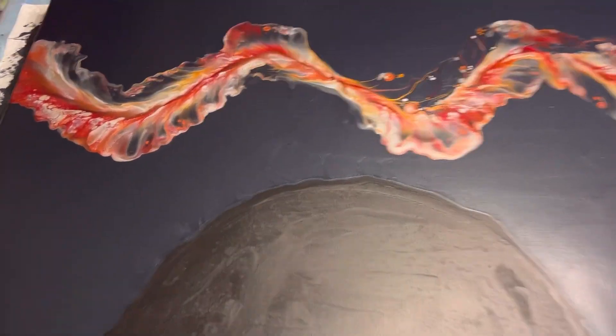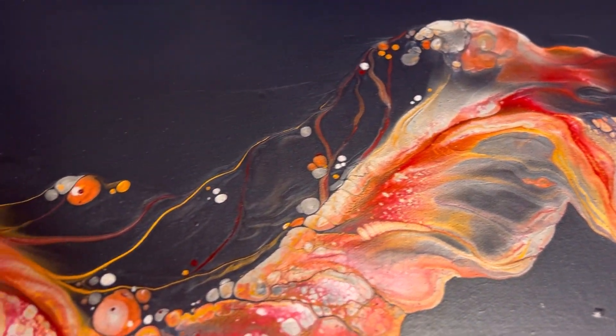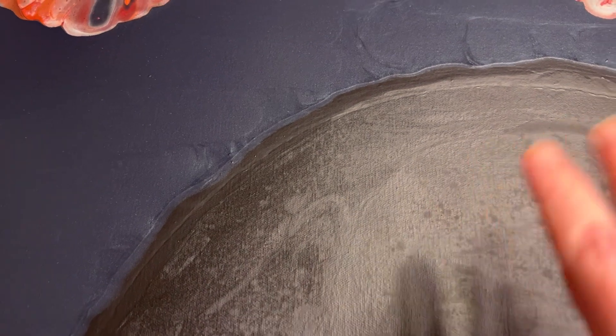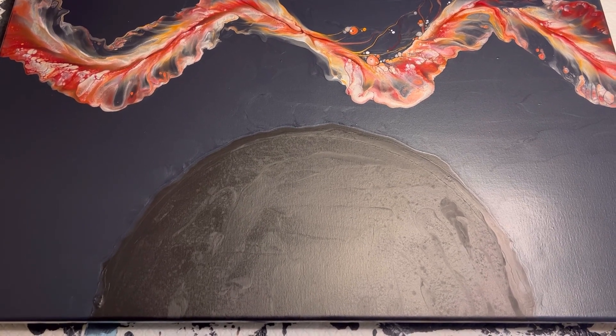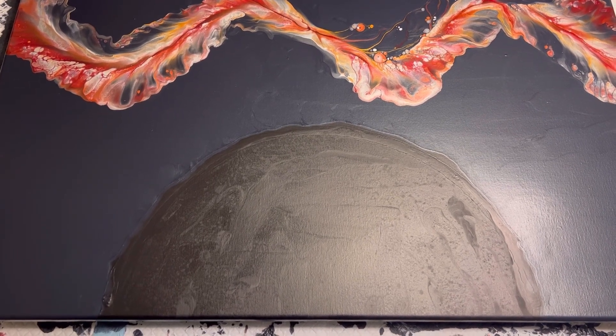Dry results number one. Everything dried absolutely beautifully. I am going to go in with a brush and fill in some of that. My task right now is to try and get the masking fluid up so I can figure out how to even it out and go from there. I was going to try and hold my phone and do that at the same time, but I'm probably going to need to really concentrate and take my time.